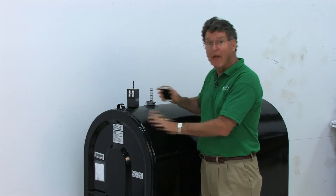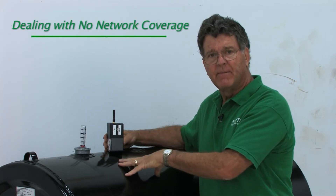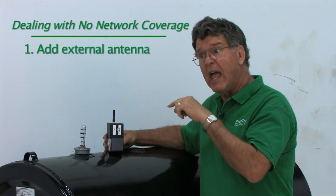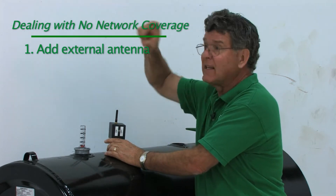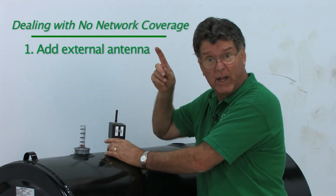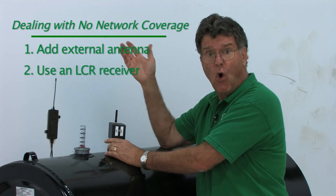Once the signal comes back, you know you can install on this tank because there's coverage for the network. If you aren't getting coverage — for example, if this is a deep basement that can't be seen from outside — you could use an external extended antenna, essentially a cable that runs up the basement wall and pokes out the side of the house. Another option is to install an LCR receiver at that location if one isn't already nearby.